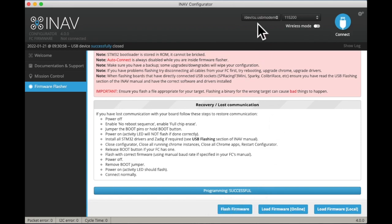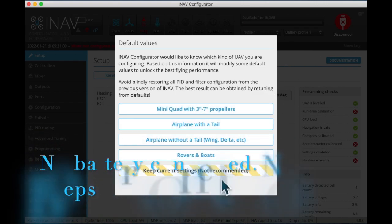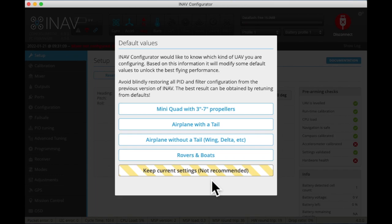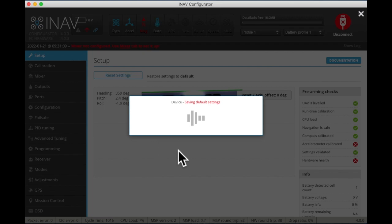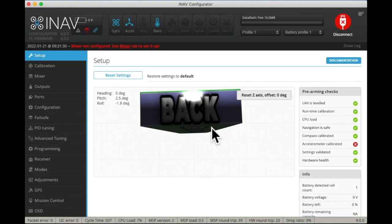Now we should be able to connect to the flight controller, but we won't hear all of its beeps. We want a quad. When we come back from this boot, you will see a block that represents the flight controller — it doesn't know that we're an aircraft yet because it's not connected to the ESC.